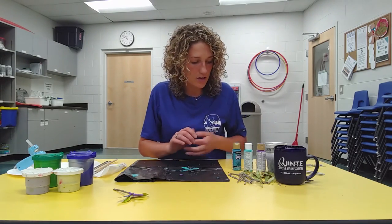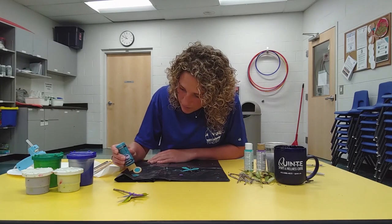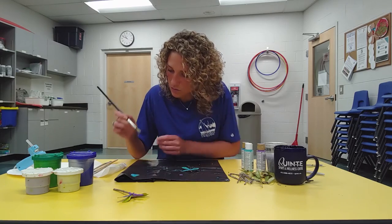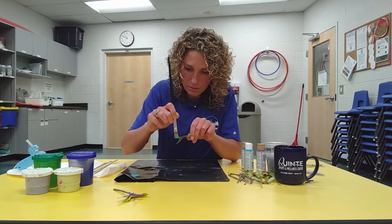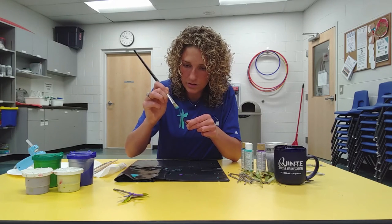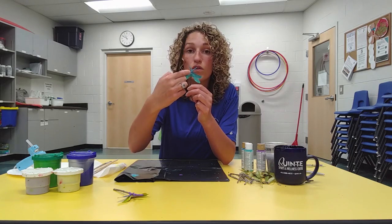Now I'm going to take my acrylic paint and paint the antenna and the body of our dragonfly. I'm going to go with the Desert Turquoise color. I'll take my paintbrush, make sure it's clean, and paint my antennas — painting underneath too so there is no brown showing. Now I'm going to start painting the body of my dragonfly, painting over the top of the seeds where the wings are attached.